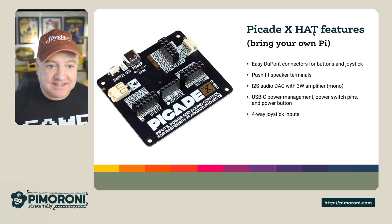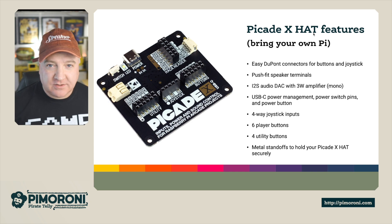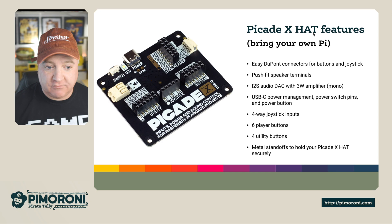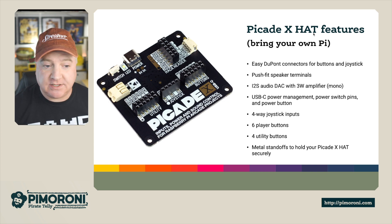This is the PiCade X Hat. It has easy fit DuPont connectors for buttons and joysticks, a push fit speaker terminal, and an I2S audio DAC with three watt mono amplifier — just one speaker on the back. It features USB power management, which means pressing the button on the side will gracefully shut down your Raspberry Pi rather than just killing the power. It also has four way joystick inputs, six player buttons, four utility buttons, and metal standoffs to hold the PiCade securely against the Raspberry Pi.